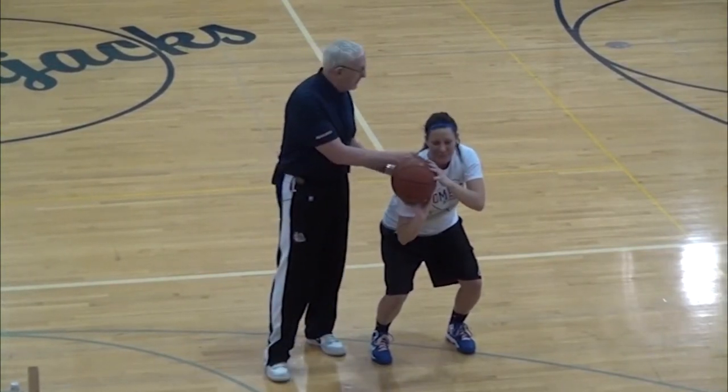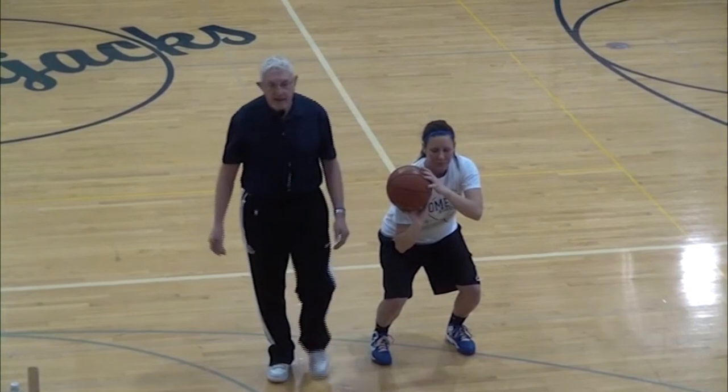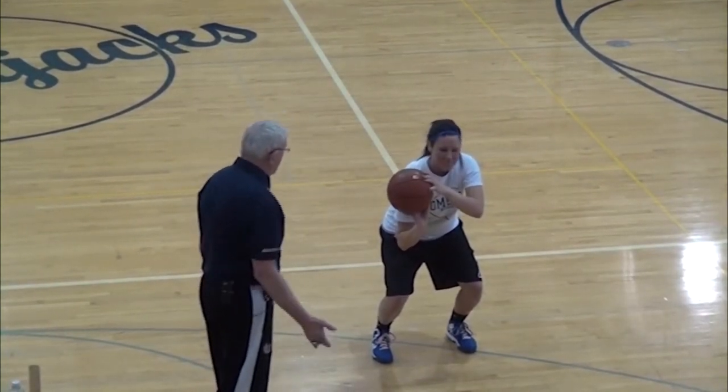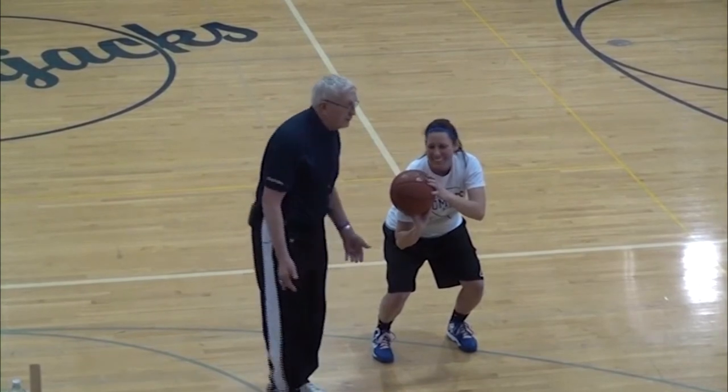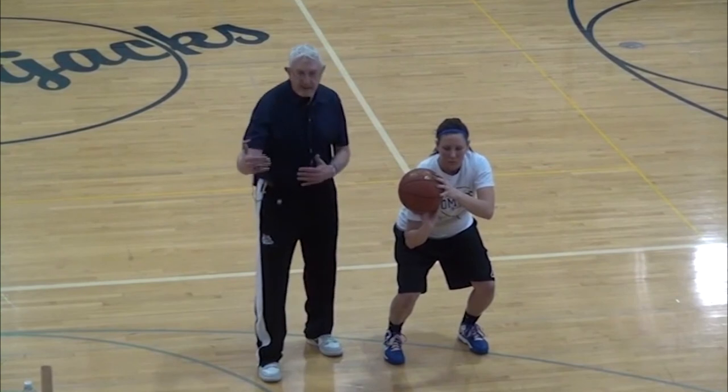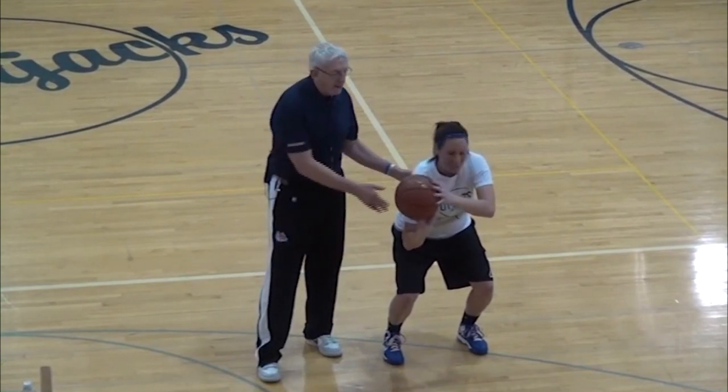She thinks she's going to die in that position, but you've got to be able to settle in there — arch your back and settle down. You should be able to stay there for as long as you want. She's got a nice wide base and her shooting foot slightly ahead. Little things. Relax.